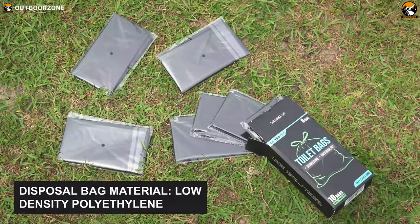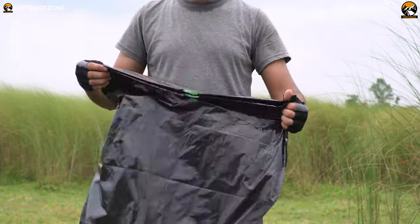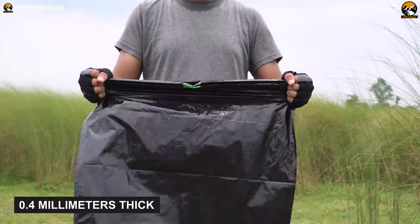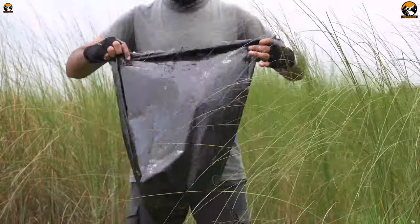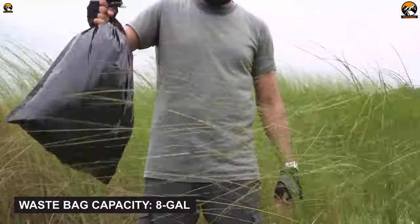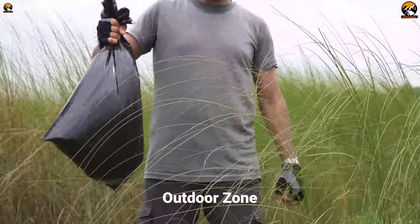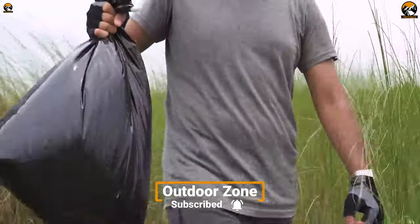The disposal bags are crafted from low-density polyethylene. All these opaque black bags are 0.4mm thick. They are incredibly durable, waterproof, leak-proof, and odor-free. The best fact is that they have an impressive carrying capacity of up to 8 gallons, making them ideal for use as trash bags for outdoor activities alongside using them as toilet bags.